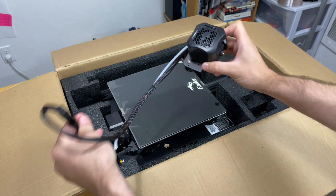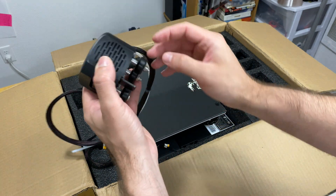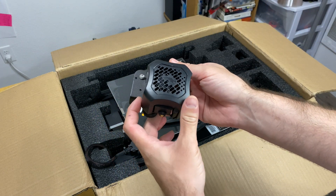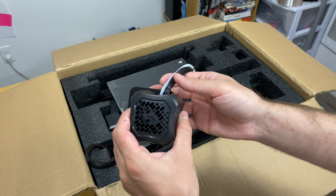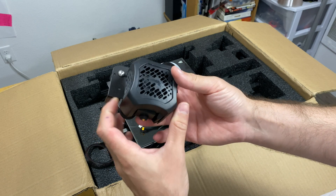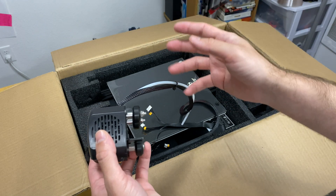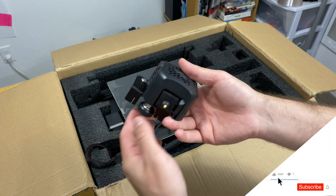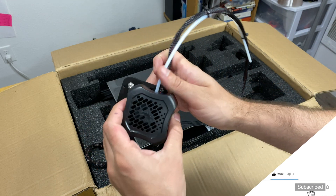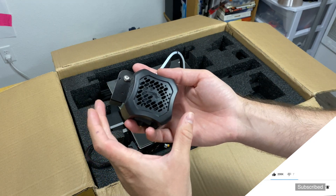The next piece is the extruder itself. They claim this is a really silent extruder — when I do the next video and we assemble and start running everything, I'll pay special attention to the noise of the extruder and motors. They say they have silent drivers, and it looks cool. Compared to other extruders, this feels like one solid block.